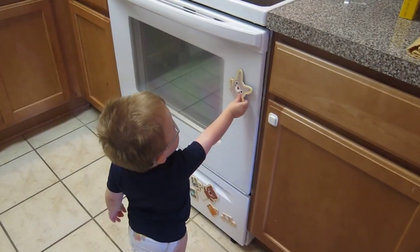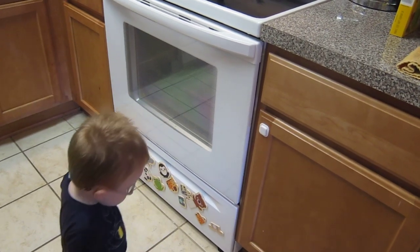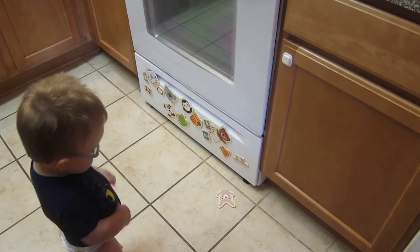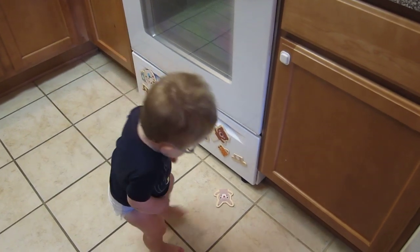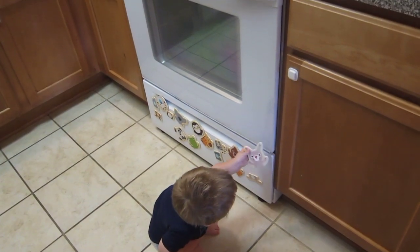It won't stay there, honey. It won't stay. Put it down. Down low. Uh-oh. Uh-oh's right. Going to pick it up? Thank you. Put it on the bunny legs — right there, right there, right there.